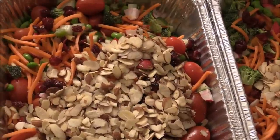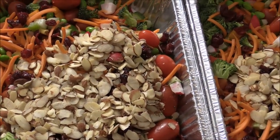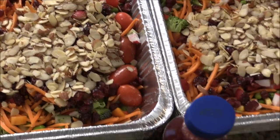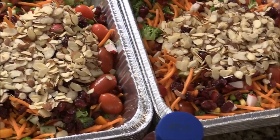This one I have grapes, tomatoes, edamame, carrot, dried cranberry, roasted almond, broccoli, cucumber, onion, bell peppers. And I'm just going to use the pomegranate blueberry dressing. Toss it tomorrow.